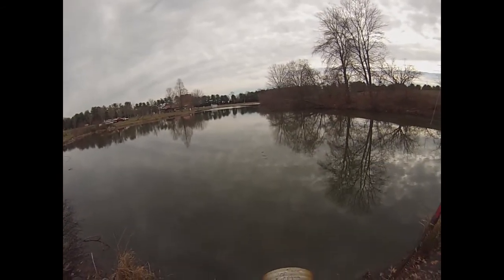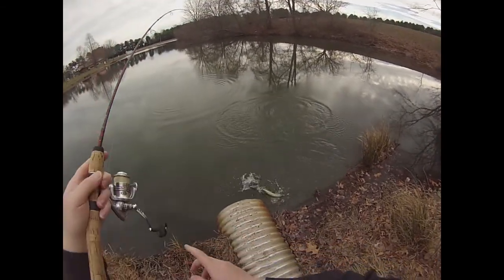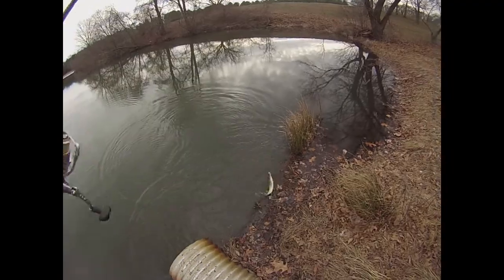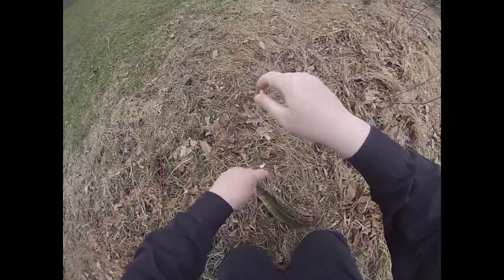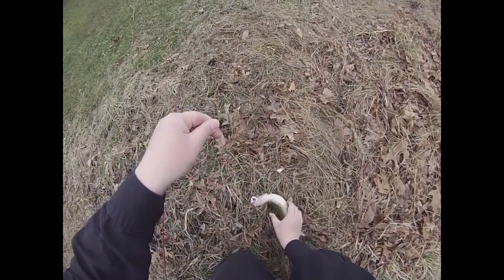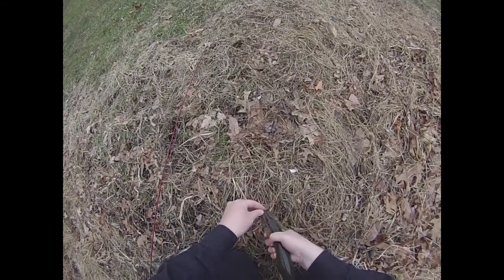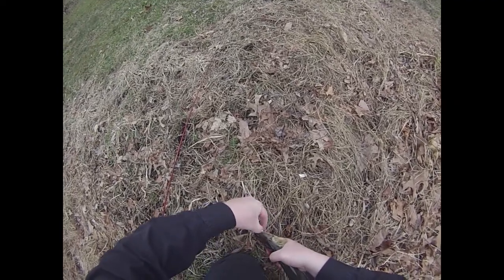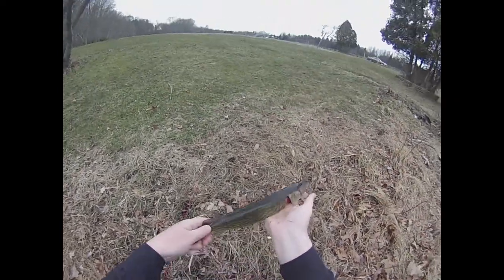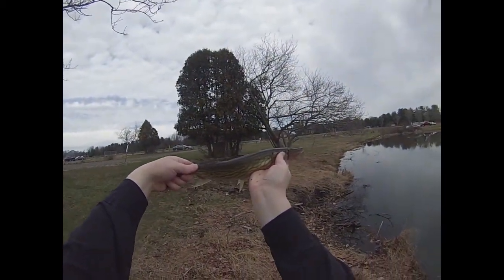There we go — there's a fish. It's a pickerel — pickerel on the crappie jig. That fish is cold. There we go, another cold water pickerel. Poor man's muskie.